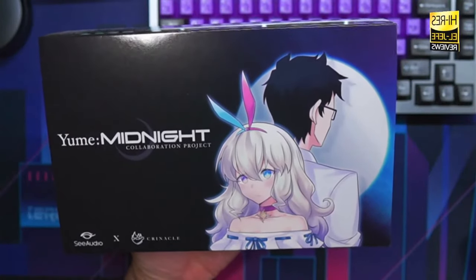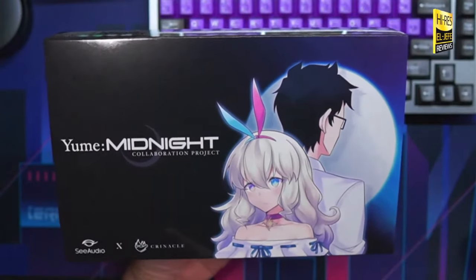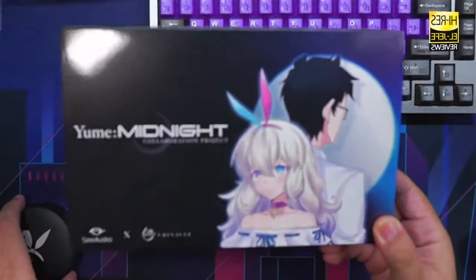In this video we're going to be talking about the CCA Audio Yume Midnight, which is a collaboration project between CCA Audio and Crinacle. I'm not here to give you some unboxing you've seen a thousand times — it's going to come with the IEMs, a cable, some ear tips — so we're just going to get straight into the meat and potatoes of these IEMs.